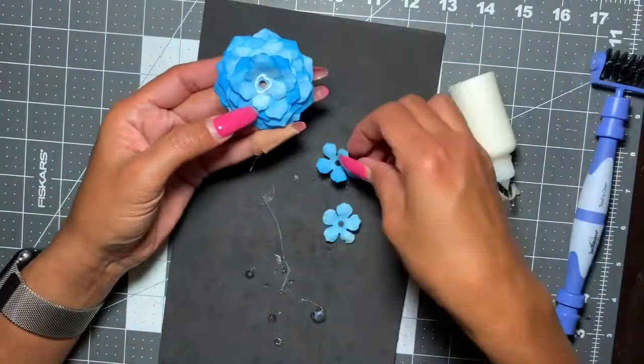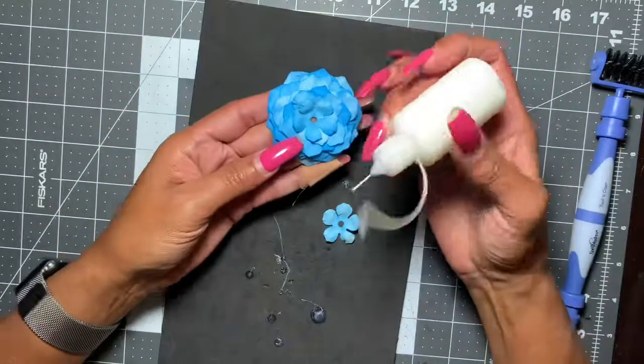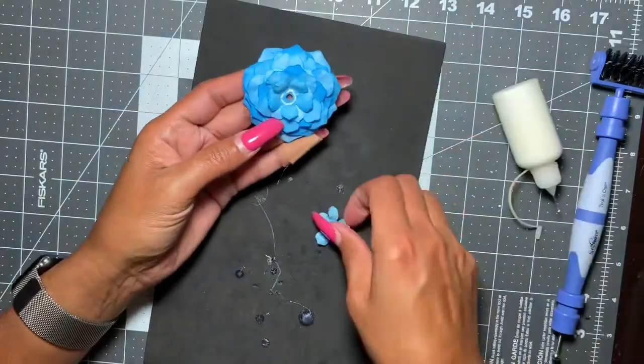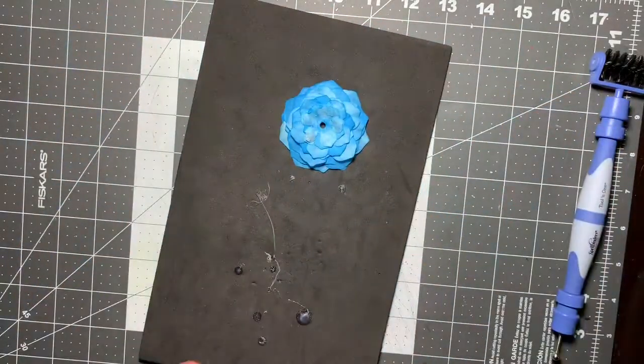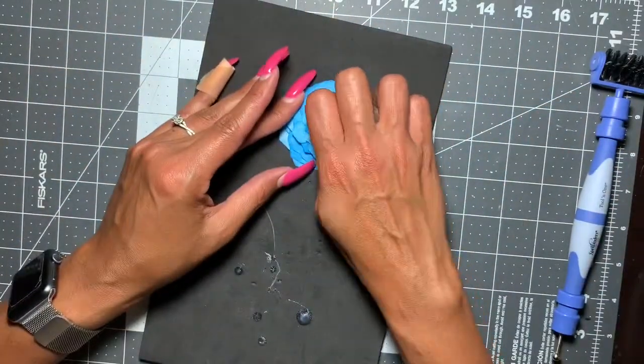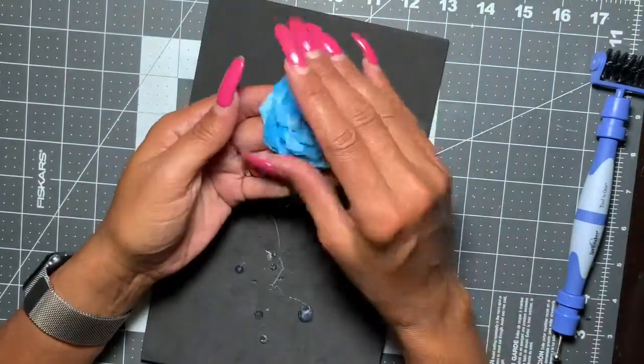Right after that I went into my stash and pulled out an iridescent rhinestone I got from a previous Dollar Haul, and added it in the center just to give it that finishing touch. There it is — I'm going to fluff it out just a little bit more until you're happy with it.